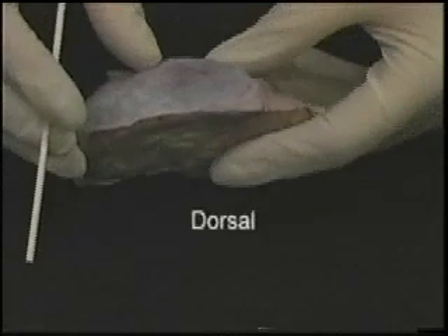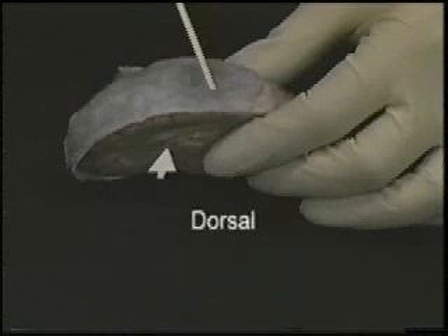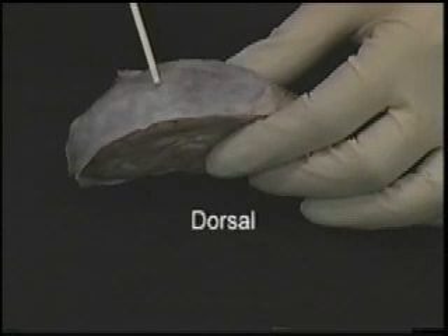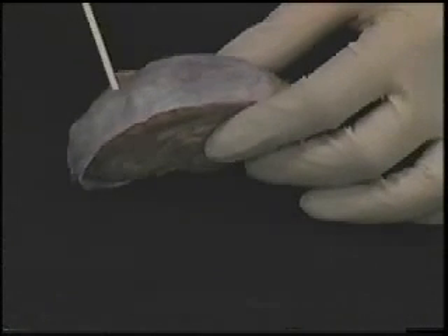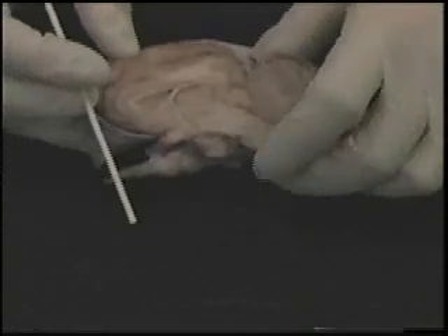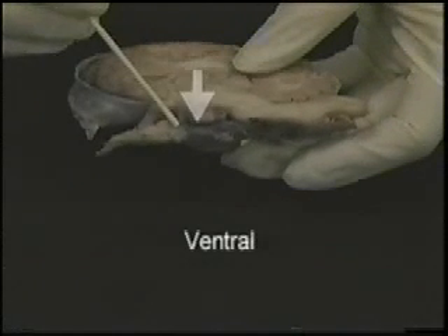Have you heard of the word dorsal? Dorsal, like the dorsal fin on a fish or a dolphin, is towards the back of the sheep brain. The opposite direction of dorsal is ventral. Look at the ventral surface of your sheep brain.